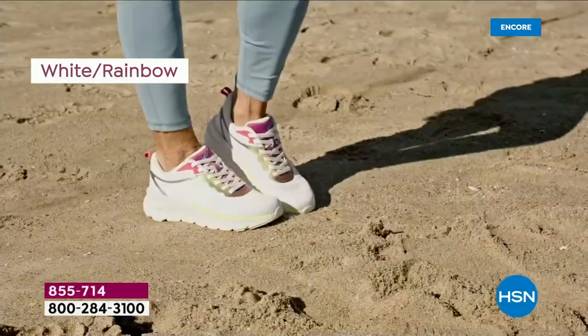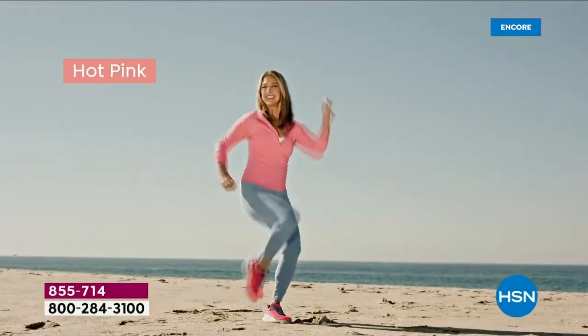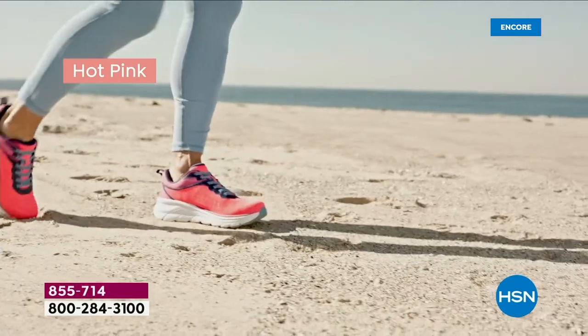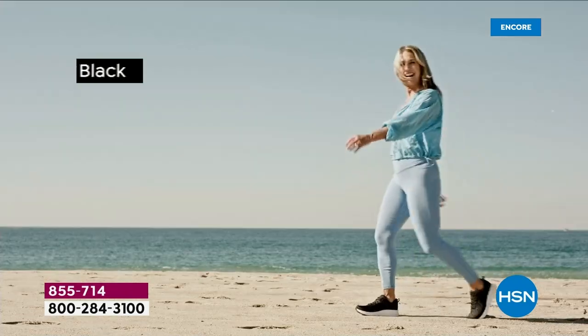Walk on the beaches of California — wherever life takes you, get out and get moving is the key. Check out the hot pink, that is a fun color. We have all sizes, 6 through 11, medium and wide widths, whole and half sizes.